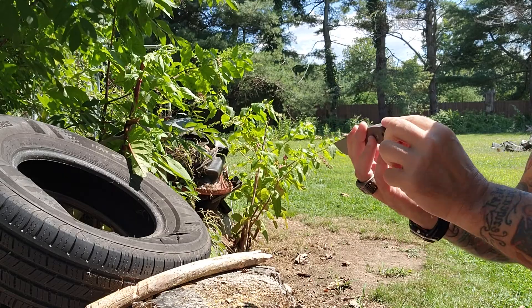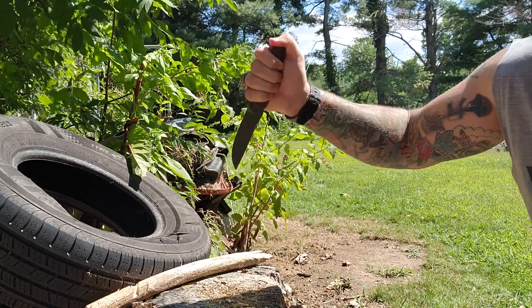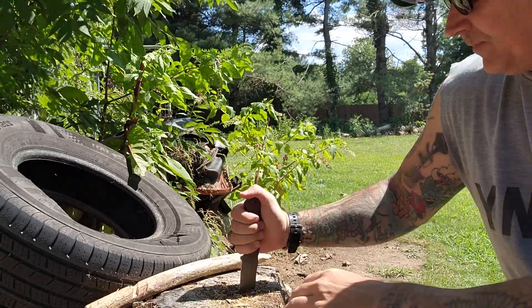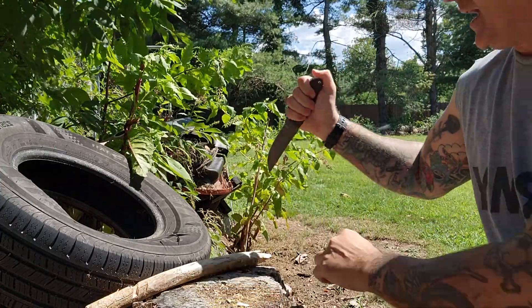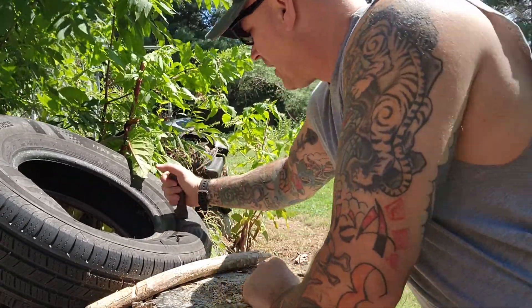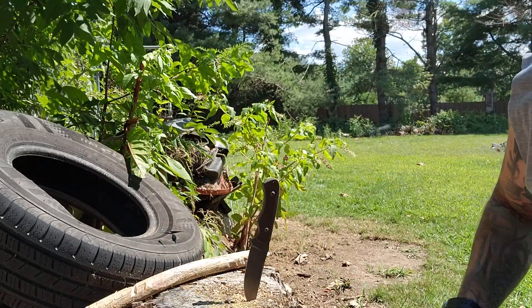You do have a lanyard hole. You do have jimping in the rear. See how far that dove down - just tears straight through. In case you need to go through a tire at the truck stop, this knife handles it.